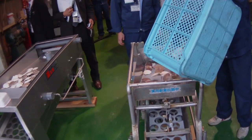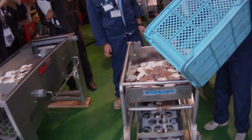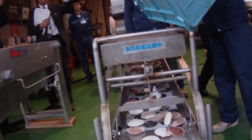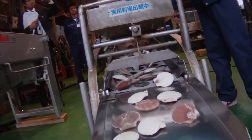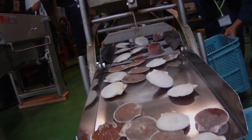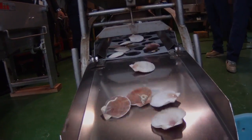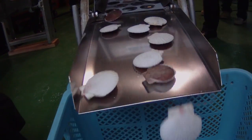The Japanese scallop is Patinopecten yezoensis, or the Yezo scallop. One of the first steps in the process is to grade the shells to approximately the same size. This is done so that the holes can be properly placed near the hinge of the scallop, shown in the next step. This machine produces three size categories of grades.